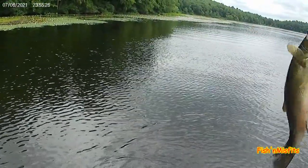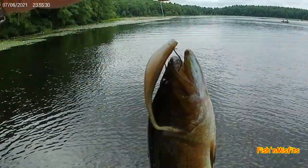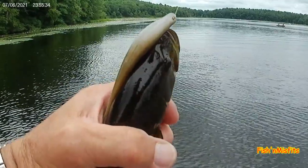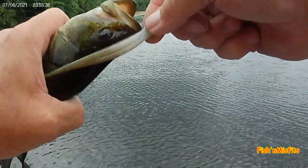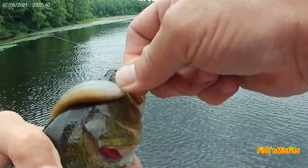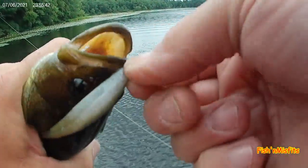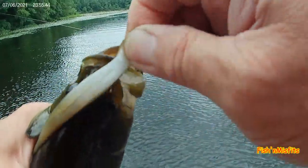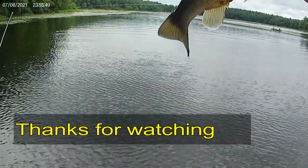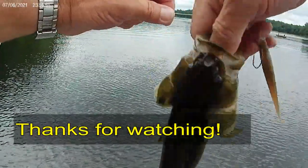Fish on! Finally. Little bass, I guess that is.